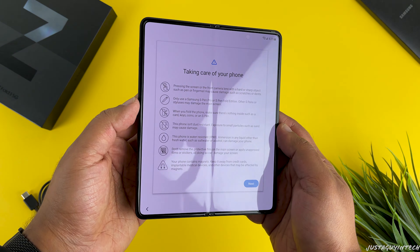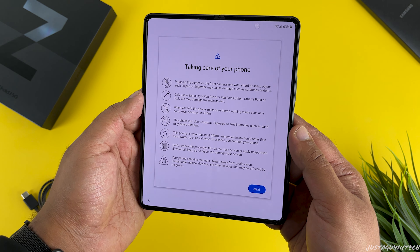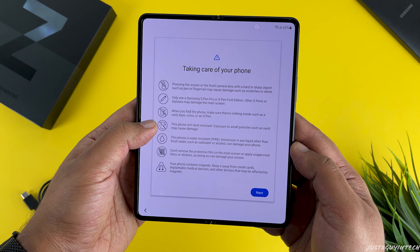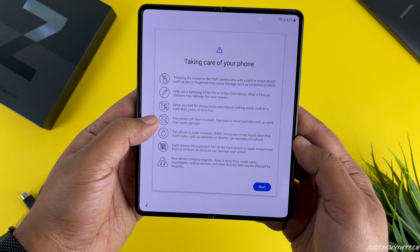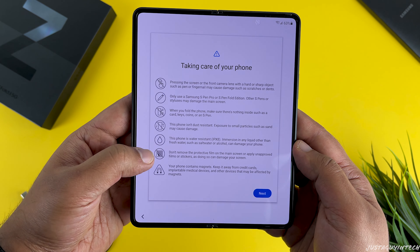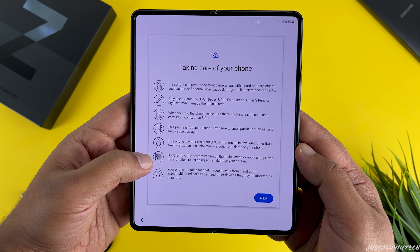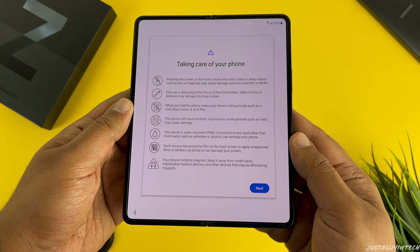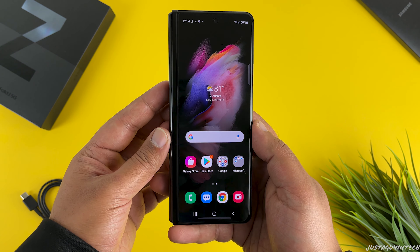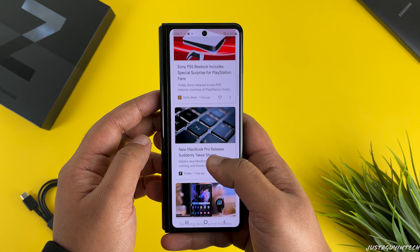Once you've signed in, the setup process guides you to set up your fingerprint — just follow the on-screen instructions. Then you're greeted with a set of instructions on how to properly take care of your phone. The two main things to focus on: first, the phone is not dust resistant, so make sure to keep it safe from small particles such as sand as they may get stuck in the hinge. Second, the protective film on the main internal display screen is applied by Samsung and removing it will certainly damage the screen, so make sure you don't do that.